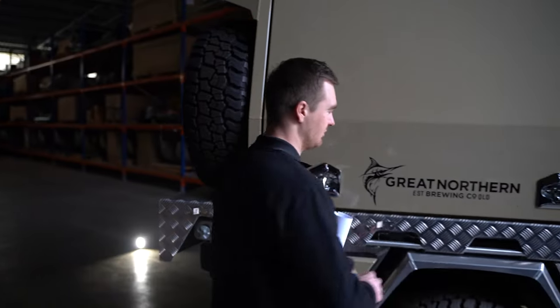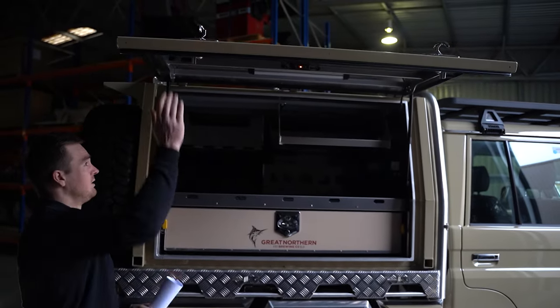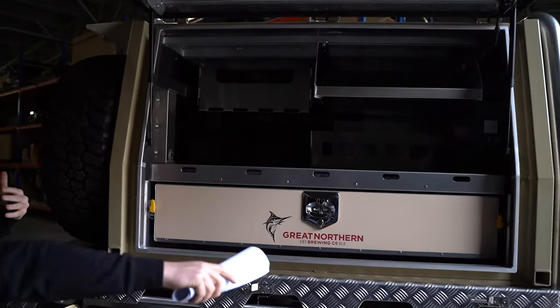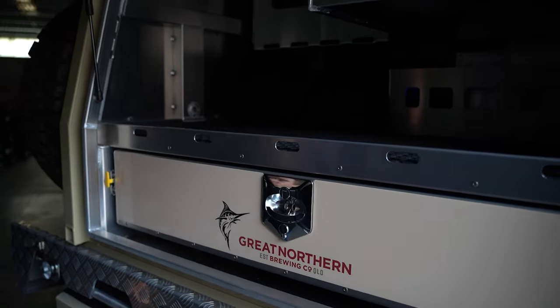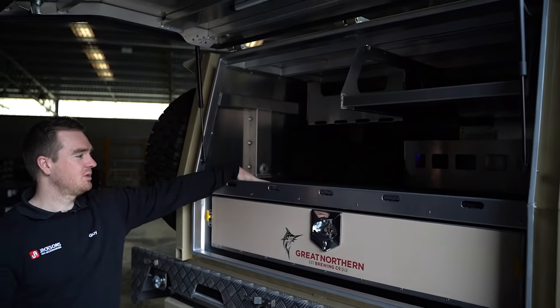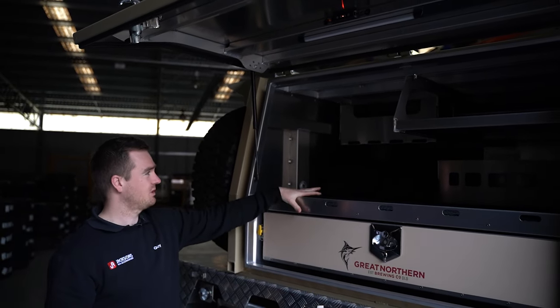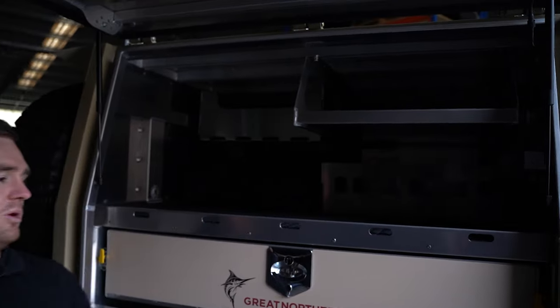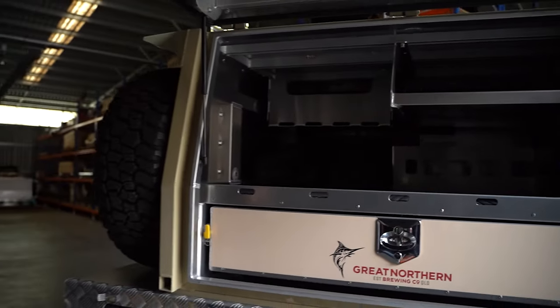On this side we've got some bulk storage. There's a main drawer down the bottom which is a full-length drawer — nice and deep, heaps of storage, it's where we put most of the bigger bulky stuff. Then we've got some open storage up on top with a rubber mat, a nice little lip with tie-down points so we can keep stuff secured, and a shelf up the top. We've got lighting in the door, and up the front some electronics to handle our 240-volt needs with a 2,000-watt inverter.